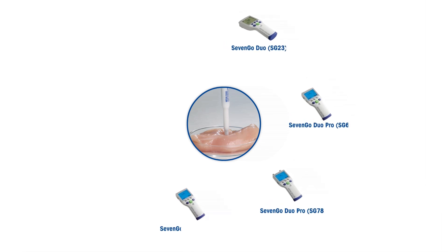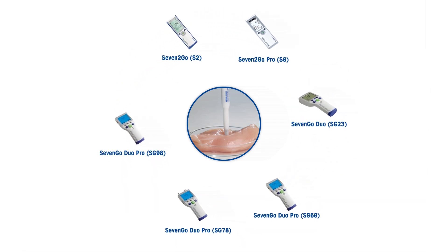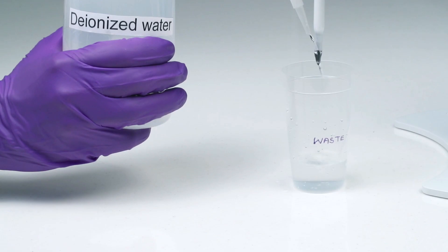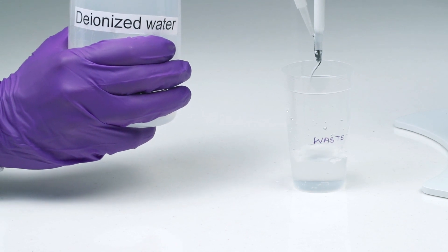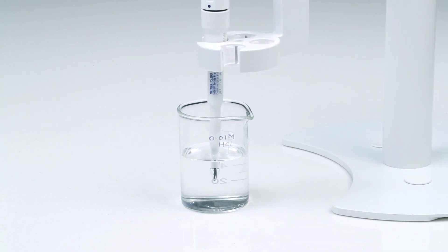Mettler Toledo also offers a range of portable pH meters. Any of these single or dual channel portable pH meters can be connected to your sensor of choice, ensuring comfortable one-handed operation and making inline measurements easier. Some tips and hints to ensure quick and accurate results: for thorough cleaning of sample residues from the electrode membrane after measurement, clean it with a mild soapy solution and then rinse with deionized water. Regular maintenance is very important for prolonging the lifetime of the pH electrode.